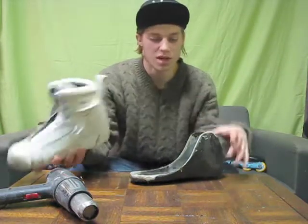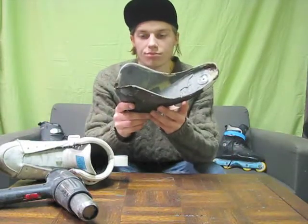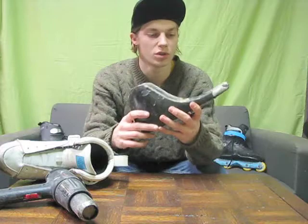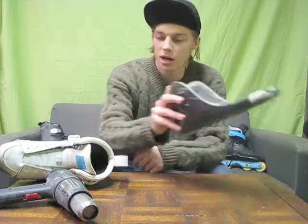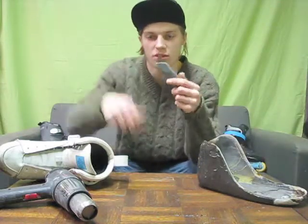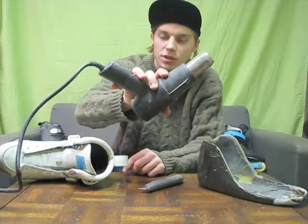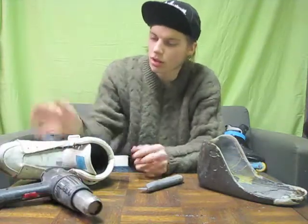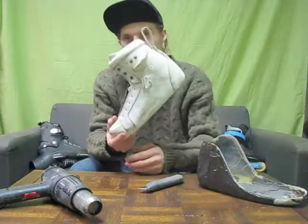I essentially strip them down to their shell because I don't have the resources to make my own skate shells — otherwise I'd just start from scratch. To strip them all you're going to need is a razor blade. I use one of those titanium blades because they're super sharp, and a heat gun to melt the glue.